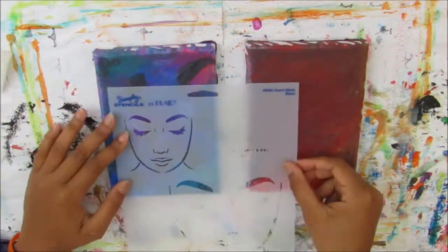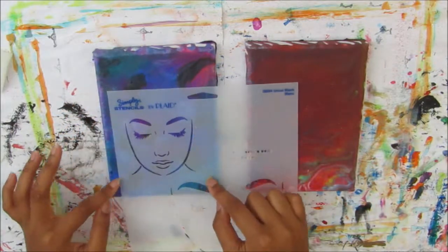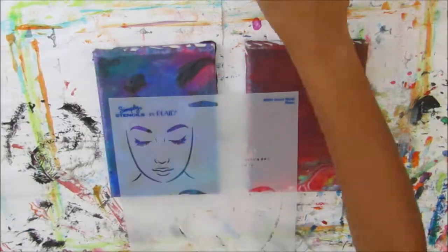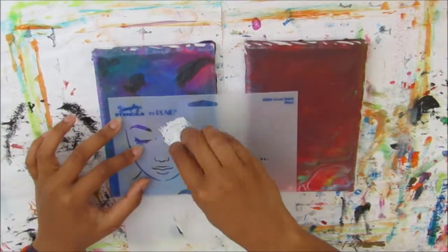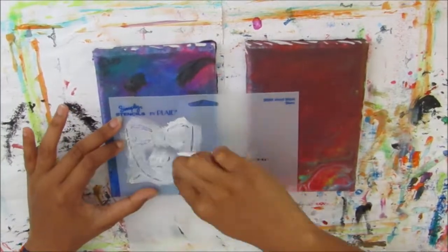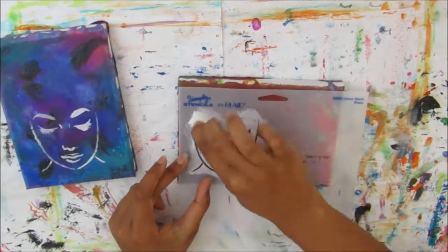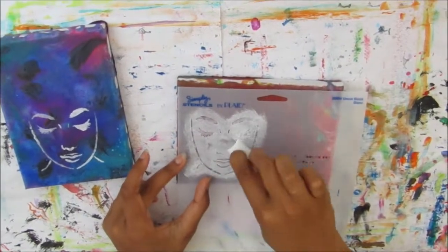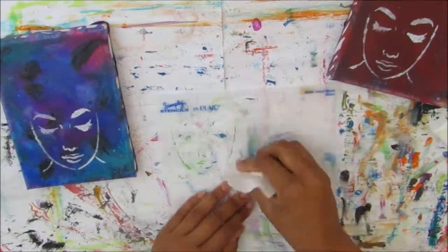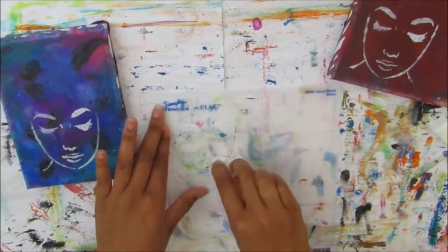I'm going to use the face looking down stencil, using the smaller face to do a quick print with a makeup sponge and acrylic paint — that is white acrylic paint by Crofton Blacks. I'll do that on both canvases but I will be working on the blue canvas, and I will also link the video where I complete the red canvas afterwards in an icon in the top right hand corner.